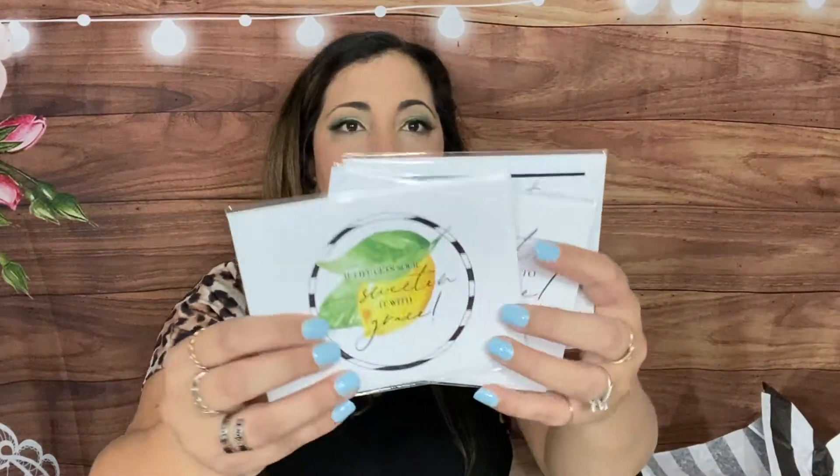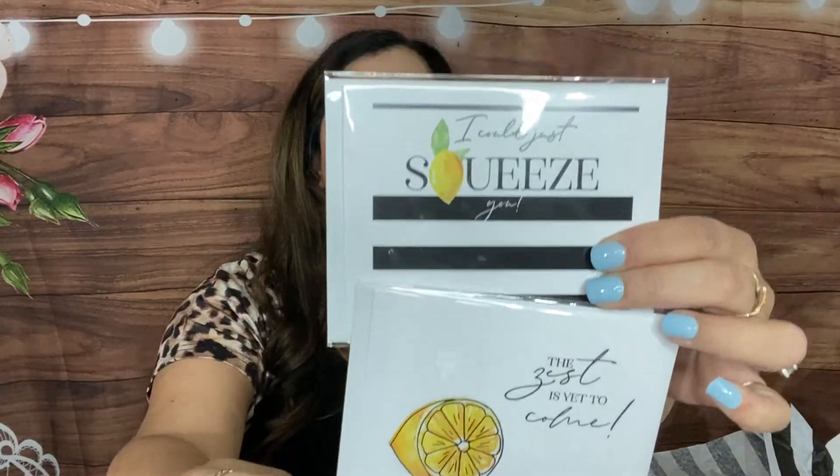We have three greeting cards with envelopes — 'Could just squeeze you,' 'The zest is yet to come,' and 'If life gets sour, sweeten it with grace.' Very lemony. We also have a Pilot Mark Lighter stick pen — it's a black ballpoint pen with a built-in yellow chisel-point highlighter, retailing for $39.99. It has a really fine point, smooth and inky. I like it!